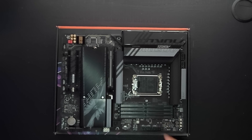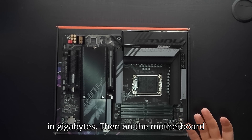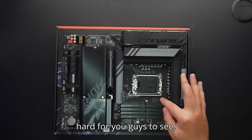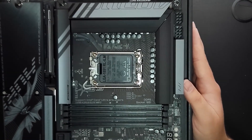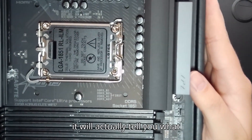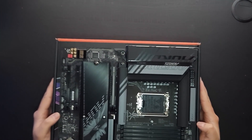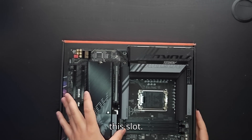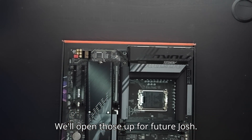Your RAM will go here. Most motherboards — at least the Gigabyte ones I've worked with — will actually tell you right on the motherboard itself which slots to fill for your RAM. This one says it should be this slot and this slot. We'll open those up for future assembly.